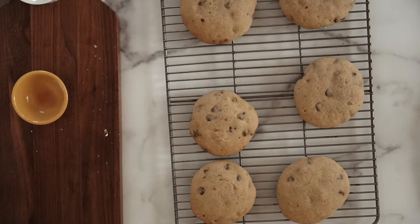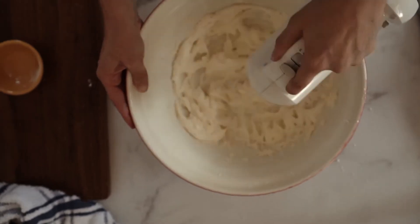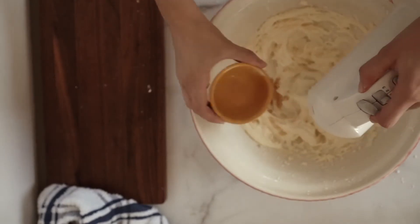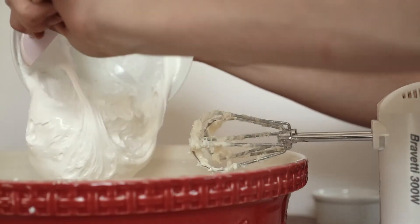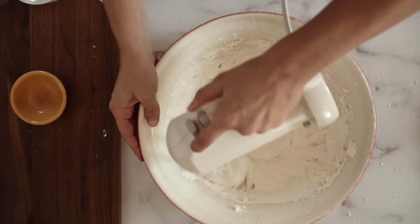Then you can get to work on your filling. You need one and a half sticks of butter — I use unsalted for this, but you can use salted and just leave out the salt you'll add later. Make sure the butter is softened; it's going to be way too difficult to work with if it's not. You'll also need one and a quarter cups of powdered sugar. Blend those together with your mixer, then add one and a half teaspoons of vanilla, an eighth of a teaspoon of salt (leave this out if using salted butter), and two and a half cups of marshmallow cream. Marshmallow cream comes in a big jar in the baking section at the grocery store — the most common brand is marshmallow fluff, and that's the one I always use.